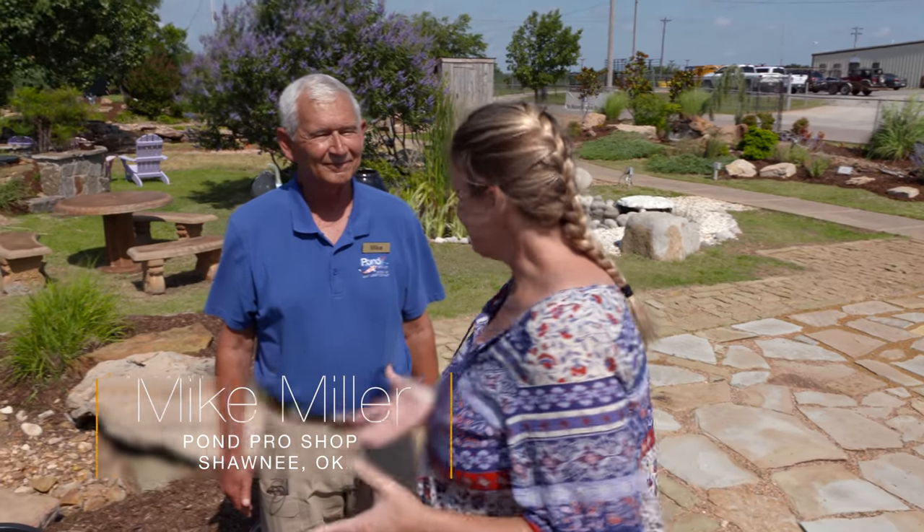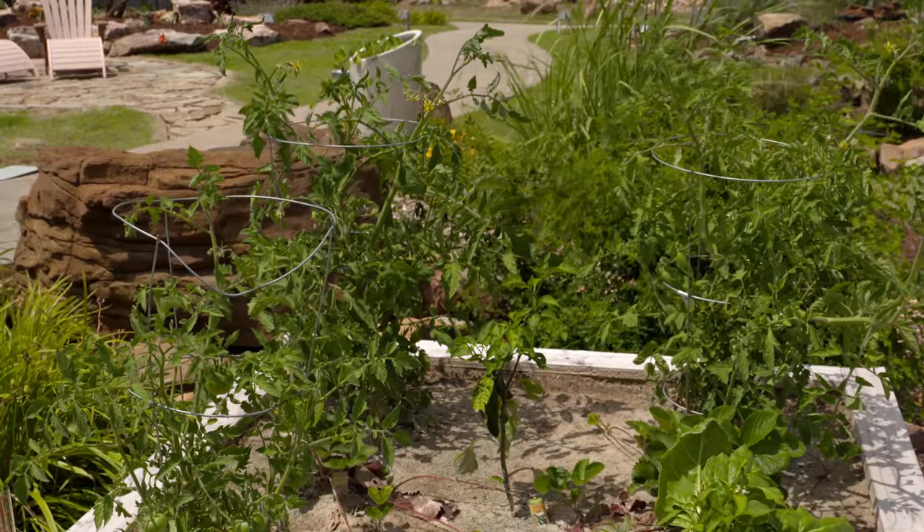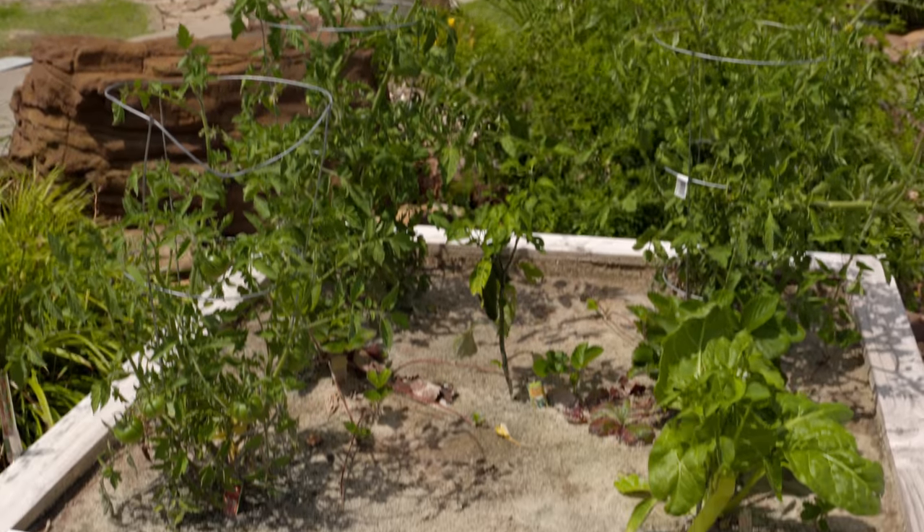Watering a garden is always one of the biggest questions people ask. We're here at Pond Pro in Shawnee, joining Mike Miller. We're looking at a different type of water garden — this is actually a sand hydroponic system that they offer for vegetable gardening. It's a little bit different than just growing in water like the hydroponics people are talking about.